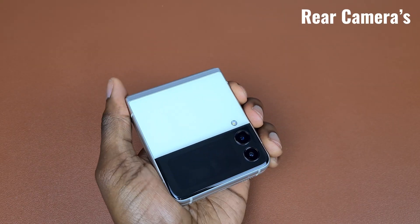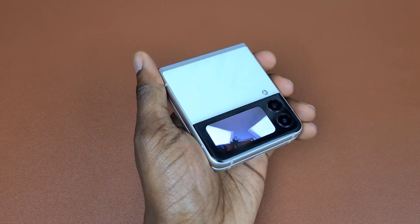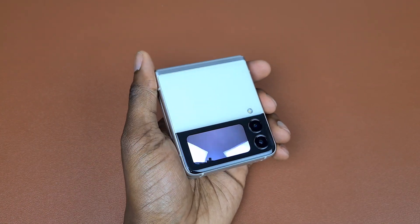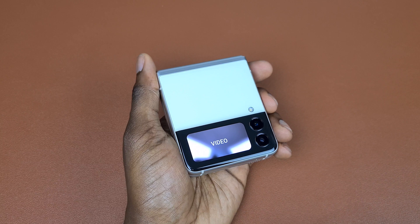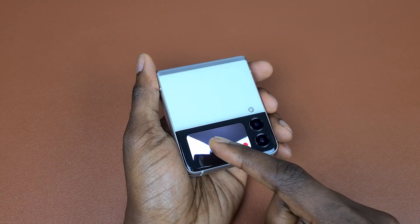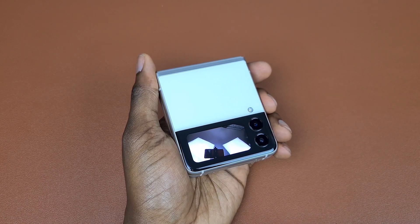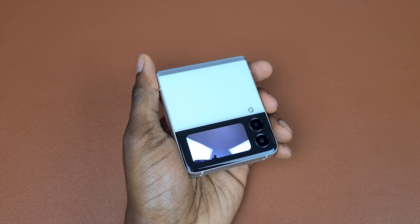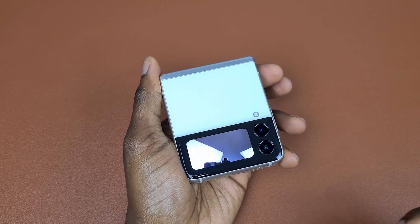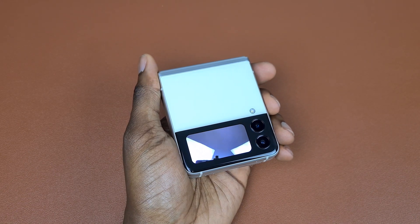One great thing about this device is you don't really need the selfie camera, as you can use the rear cameras as a selfie camera when the device is closed, then use the cover screen to frame the picture or video. To do this, double-tap the power button to turn on the camera. Swiping left or right changes between video and picture mode, while swiping up or down switches between the two available cameras. You can tap the cover screen, use the volume button, show your palm to the camera, or say 'cheese' to take a picture.